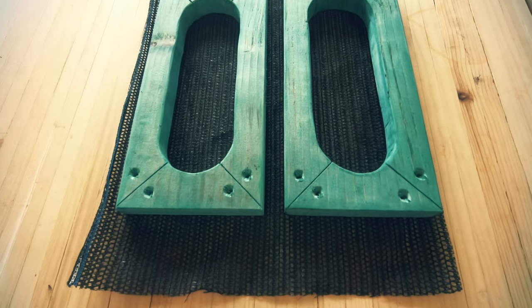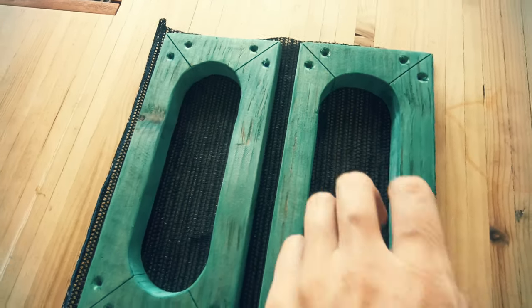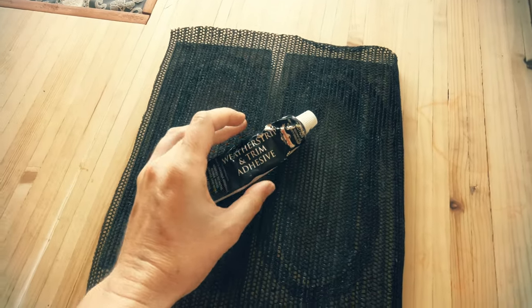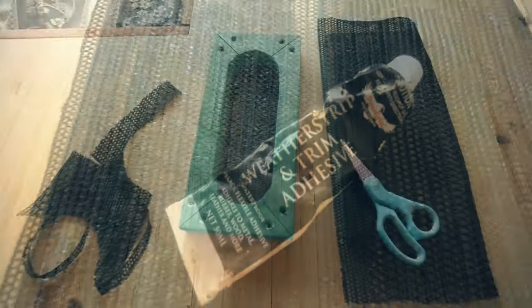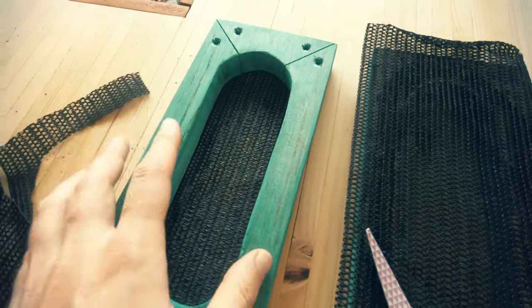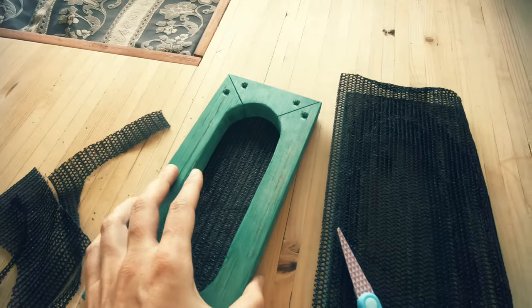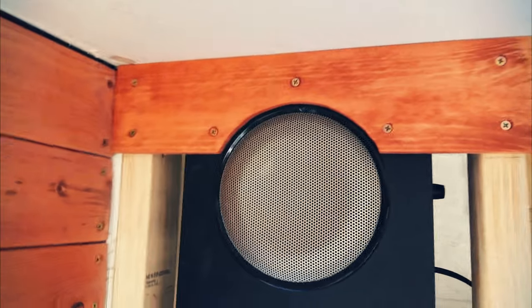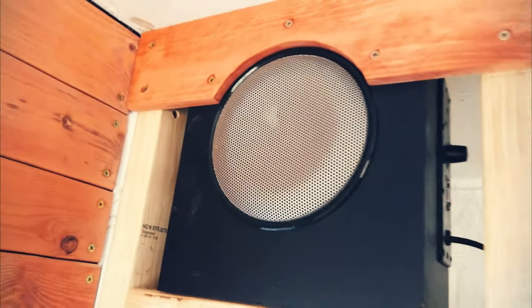I used some off-cut black shade cloth for behind the frame and attached it with contact adhesive. After it dried I cut off the excess. The base speaker has a 22mm thick MDF so I just attached the palings straight into that.